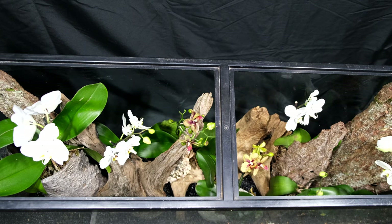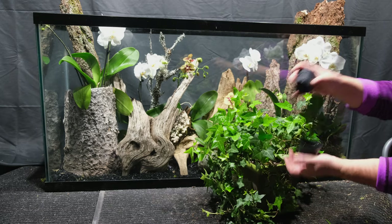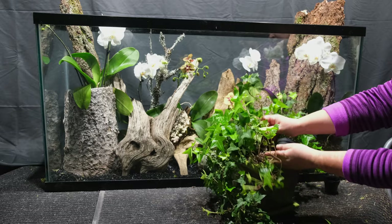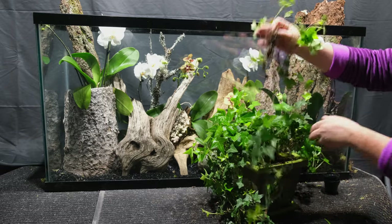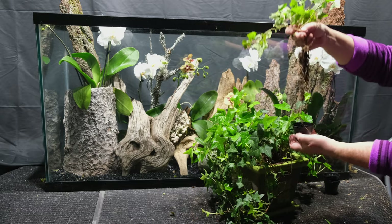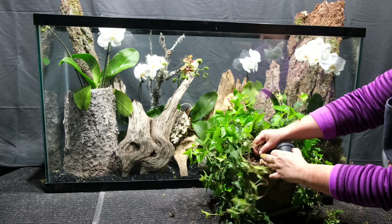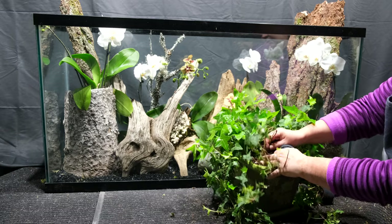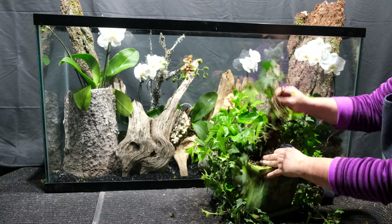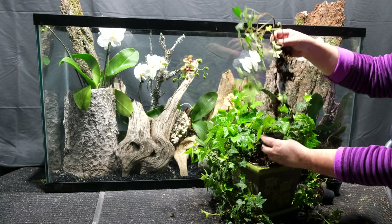No matter how I attach the orchid, I make sure that most of the roots remain in the air outside. For decorative effect, I will plant a few stems of regular indoor ivy in small pots of garden soil and hide them between the driftwood and the bark. Ivy is not a whimsical plant and will feel good in these conditions — it may even attach with its aerial roots to the bark and snags using its suckers.